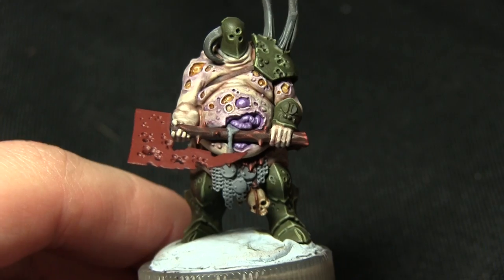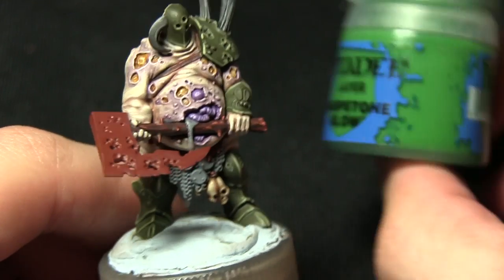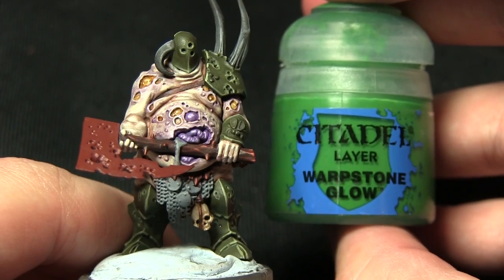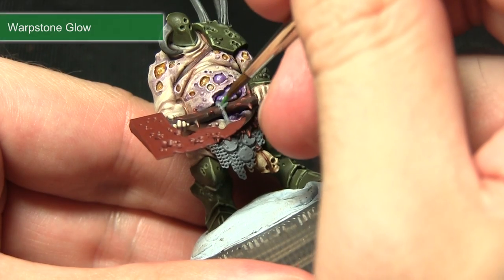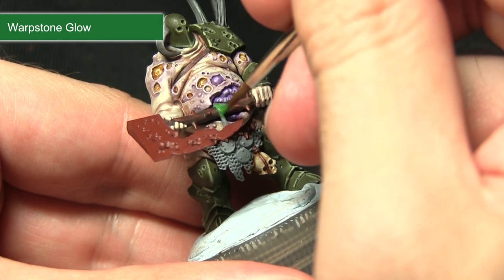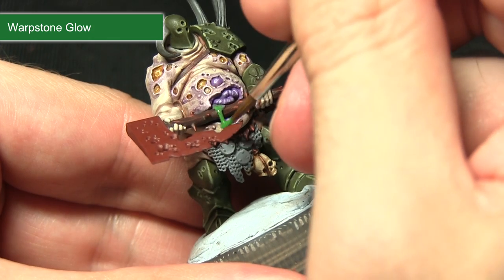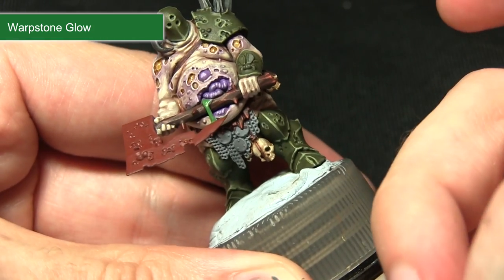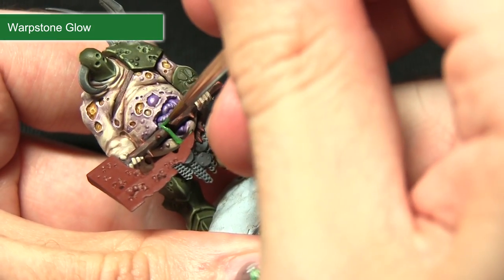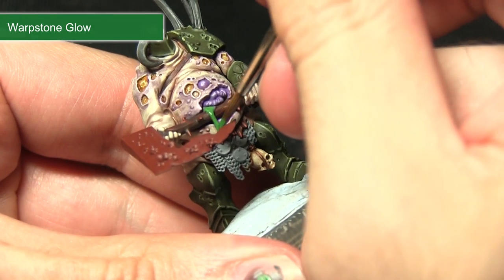With the wood and leather areas completed, we're going to be painting the small drip emanating from the stomach, and first we're painting this with Warpstone Glow. By painting it with Warpstone Glow it'll really stand out compared to the purple and brown it's positioned against — being careful not to spill onto already-painted areas. I'm mixing in a small amount of water to improve the flow as well.